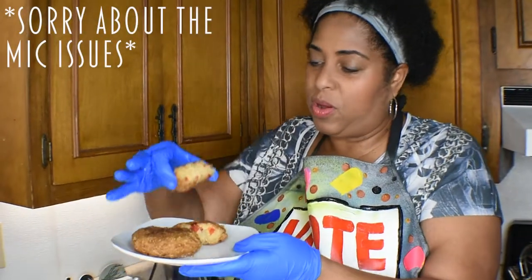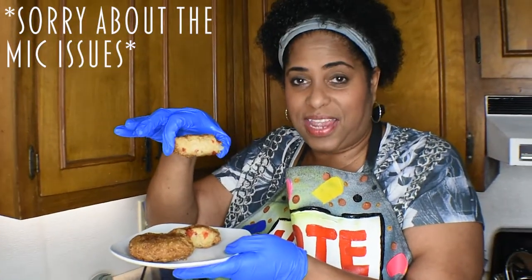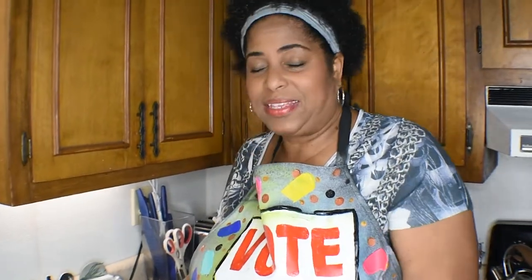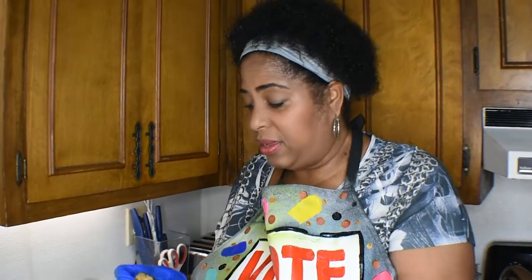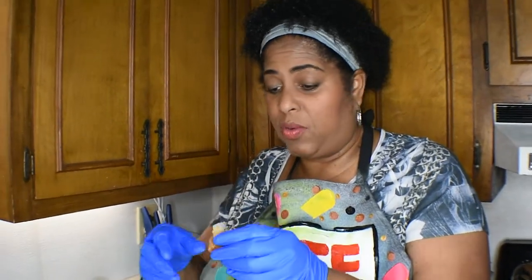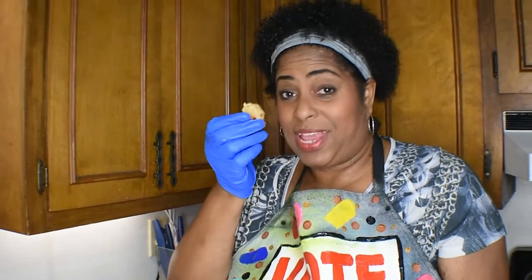Our salmon croquettes have this texture and tenderness on the inside. This is one of my popular things to make during breakfast or when I have a brunch — I always make sure I include salmon croquettes. Get out and vote. Have some salmon.